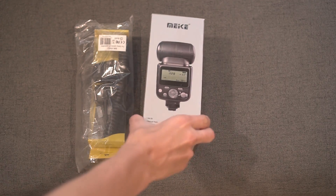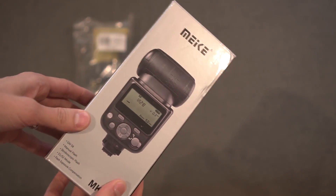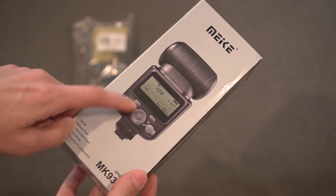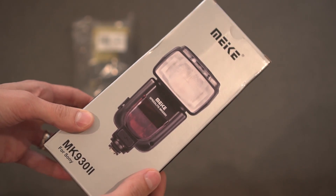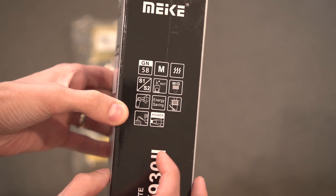Here is the box that this comes in, and you can see at the front you have the Makey logo, a picture of the flash, and the model number MK9302. Around the back, another picture of the front, and then a bunch of nice specs on the side. So let's get into this.